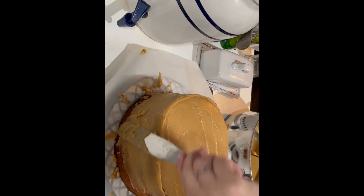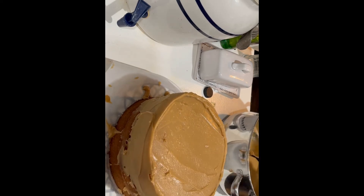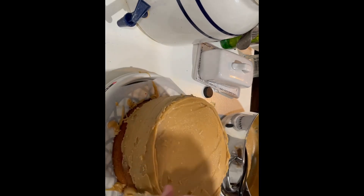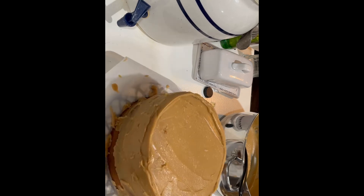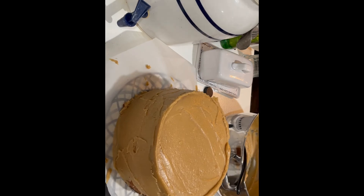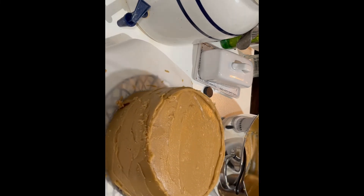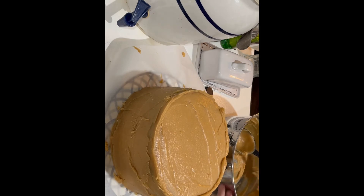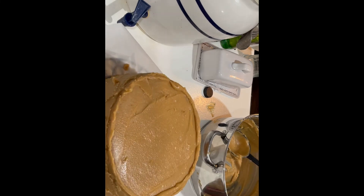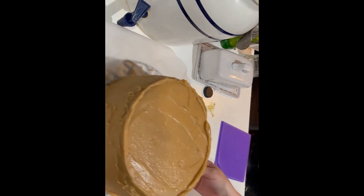Add more caramel to the top and get it as thick and as smooth as you can. Then start putting it on the sides — work quickly because it goes on better when it's really hot. I've got the cake plate on a lazy susan so I can just spin it as I go around putting the icing on the sides. If your icing starts to cool off and gets too thick, you can put it back on the stove and add just a tiny bit of cream to thin it up.